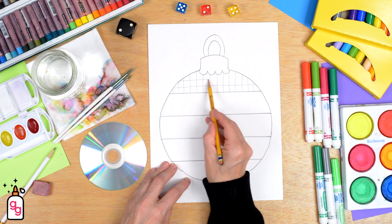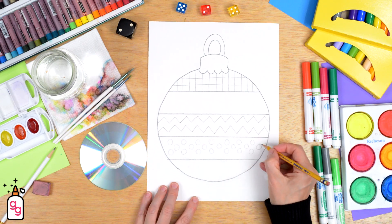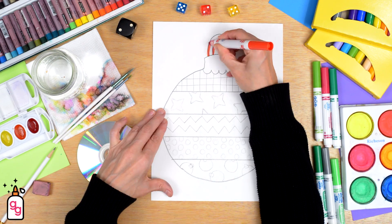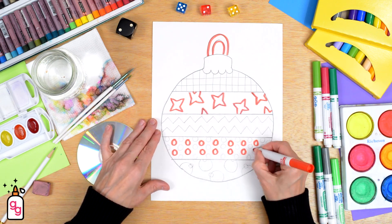Looking for a fun Christmas art project that your elementary students will love? How about one with a holiday ornament theme that'll turn your hallway bulletin board into a masterpiece? Sounds amazing, right?